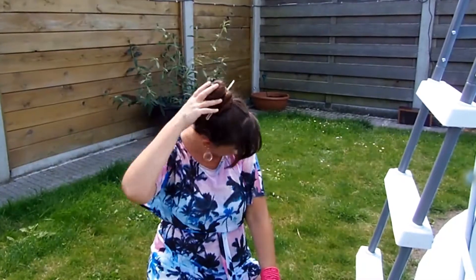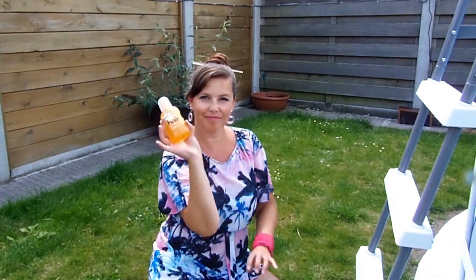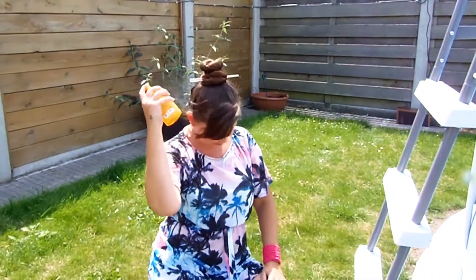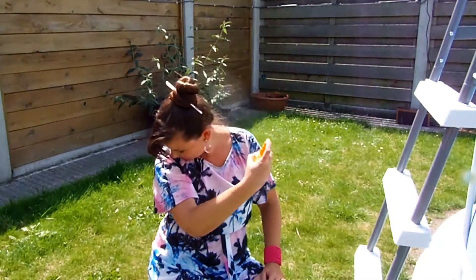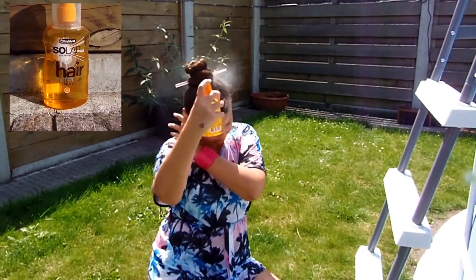Wearing your hair up keeps you cool and protects most of your hair from being damaged. You can use a store-bought or homemade sun protection spray. This is super easy to use and keeps your hair hydrated while protecting it from the sun.